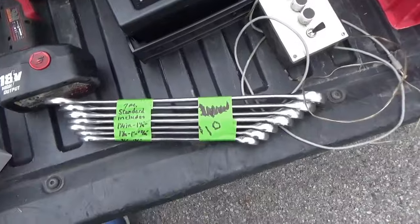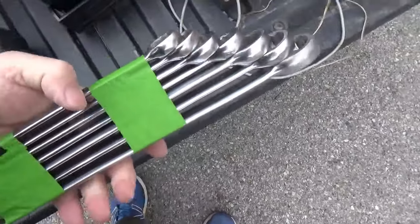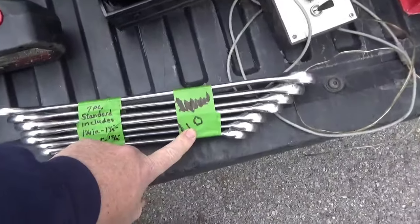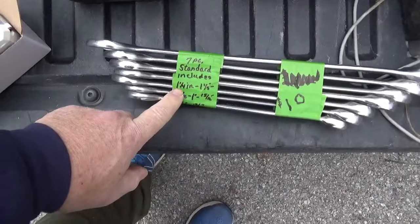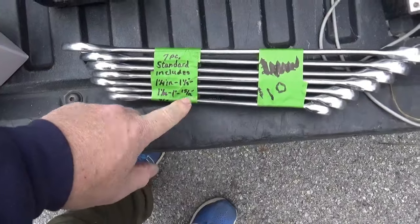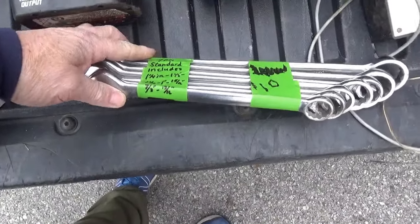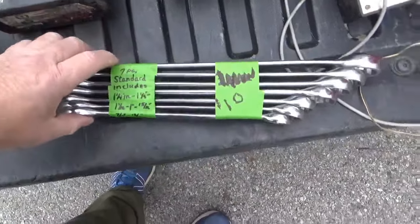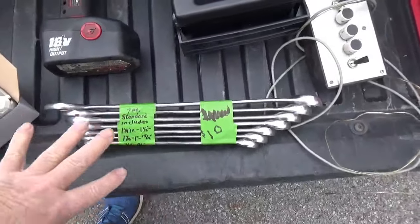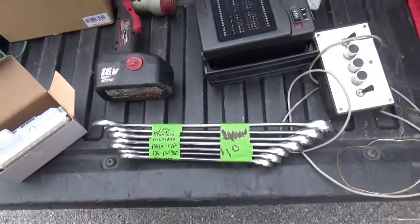To kind of continue with the tool discussion — I wasn't dying for these, but given that it was a whole set, she gave it to me for eight. So it's one and a quarter, one and an eighth, one and a sixteenth, one inch, five sixteenths, three quarters, seven eighths, and thirteen sixteenths. Kind of all the big sizes, all in one place, all matching. I figured I had to go eight bucks on that.